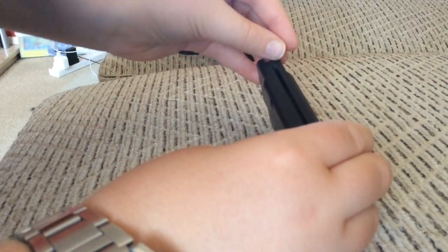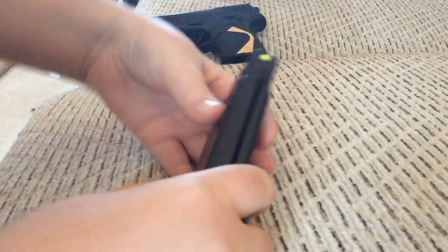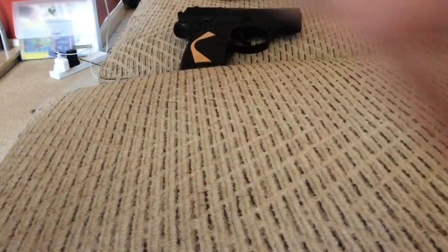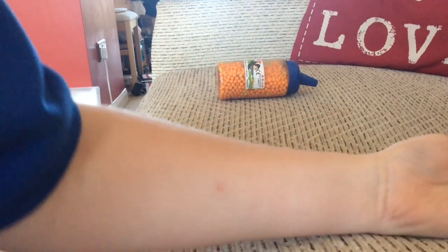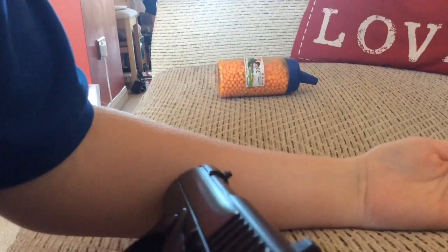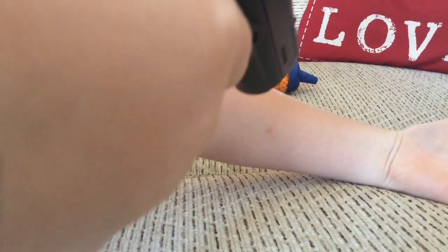As you can see I'm just putting that in there and then putting that right in there. I will not cock it just yet. So now I am ready to shoot my arm — I have tested it before just to see how it is. I've just cocked it as you can see. Three, two, one.